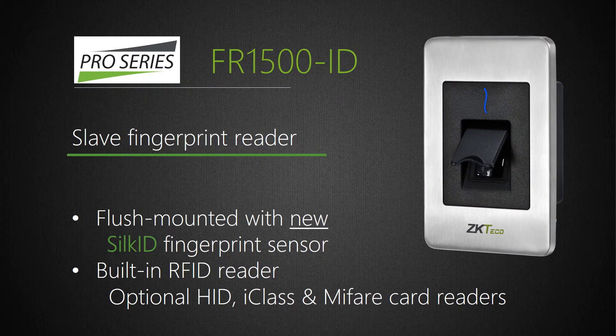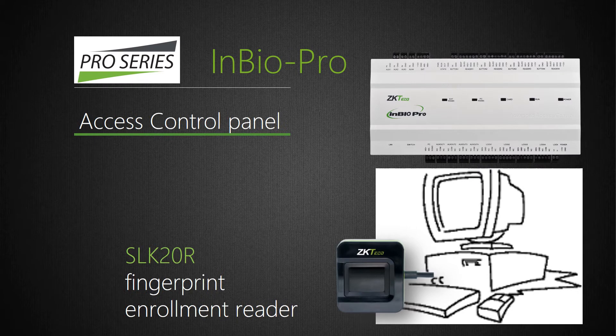One example of our FR series is the FR-1500ID slave fingerprint reader. FR-1500ID is designed to be flush-mounted and has a durable stainless steel faceplate, which is very stylish-looking. FR-1500ID includes our powerful next-generation Silk-ID fingerprint sensor with fake finger detection, and it reads both ZK Access and HID cards. To enroll fingerprints on the InBio Pro panel, installers will need a small SLK-20R or ZK-4500 fingerprint enrollment reader, which connects to the customer's computer via USB. Simply enroll users' fingerprints using our ZK Biosecurity software, and with a single mouse click you can quickly and easily transfer the fingerprints to the InBio Pro panels.